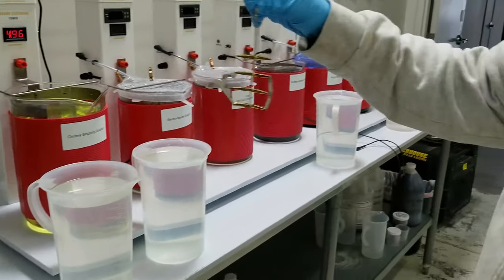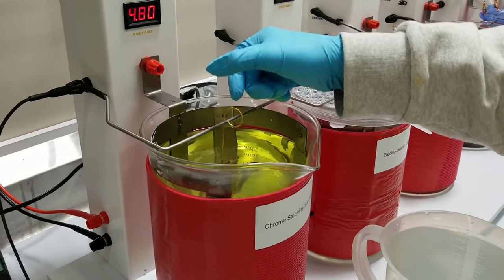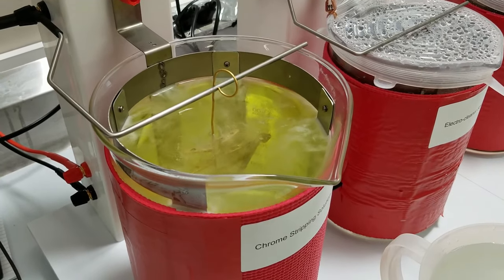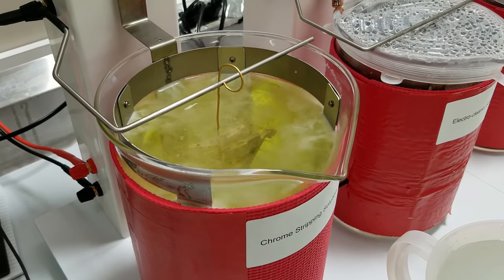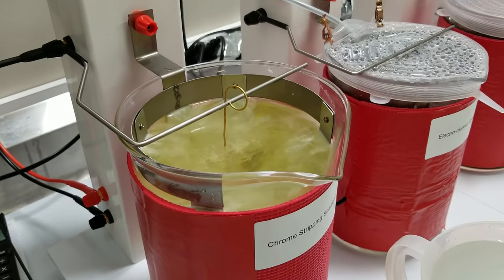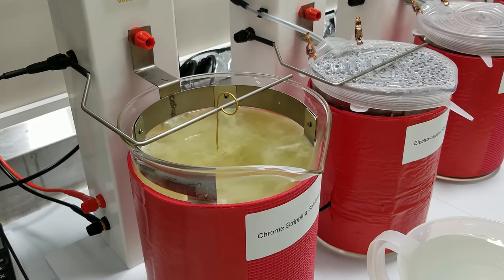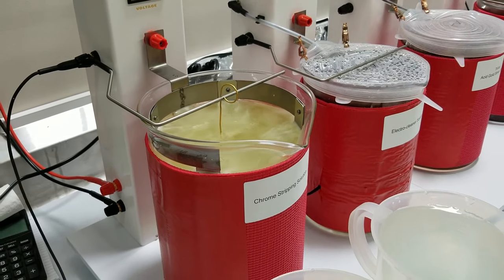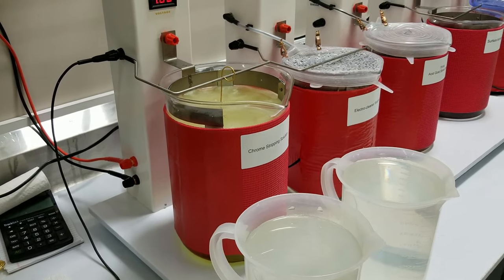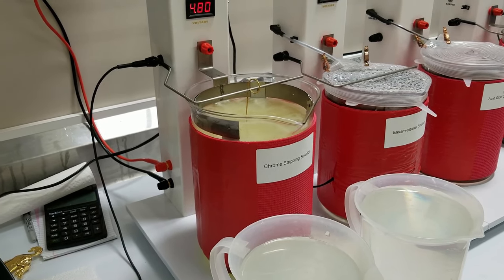So the very first step is chrome stripping. We just set it on this rack and you can see the stripping start to happen. It's going to be in here for about 30 seconds. Some emblems have more chrome, some have less — usually in about 30 seconds you'll be getting most of the chrome off. The reason we need the special tower for chrome stripping is that chrome stripping requires what's called reverse polarity. It switches it around and makes the positive negative and the negative positive.